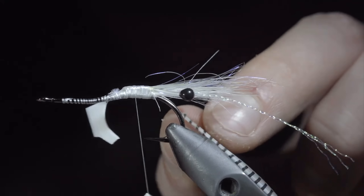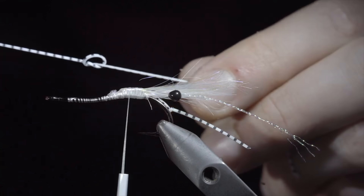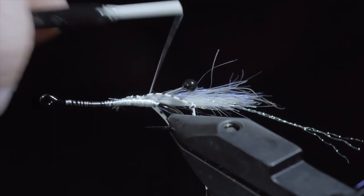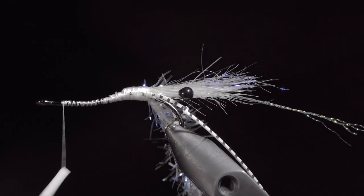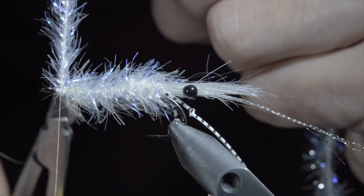Once complete, snip the excess free, and trim the legs to length. To create a bend in our legs, simply add one overhand knot, pull it tight, and this will give it a leg-like appearance. Secure the silicone leg to the other side, and trim it to length. We will then grab some UV Estaz in white, secure this to the back of the fly, bringing our thread forward. Begin wrapping the Estaz up the body in closed spirals. Secure, taking thread wraps both in front as well as behind, and snipping the excess free. For the back of our fly, we will use a piece of thin skin trimmed to shape. Secure to the back of the fly, and then use another small piece of thin skin to simulate a tail, securing it over the hook eye.